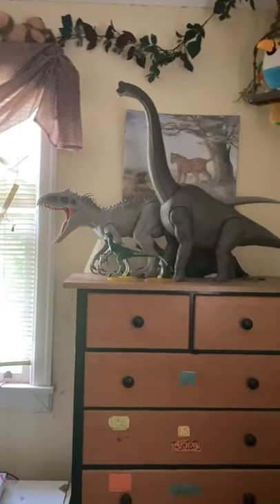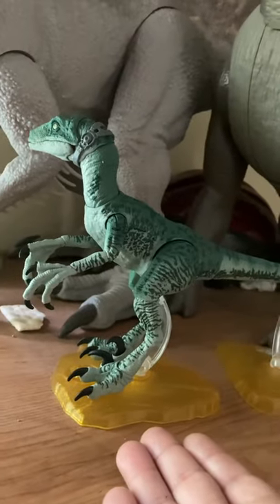The other one's over there. By the way, I'm watching Jurassic World from The Gaming Beaver. I also have the amber collection Blue and Delta.